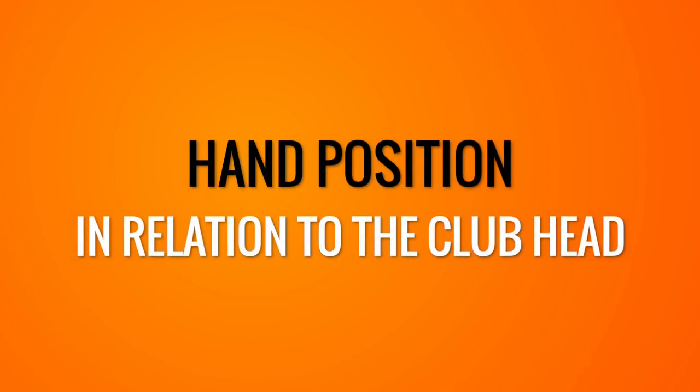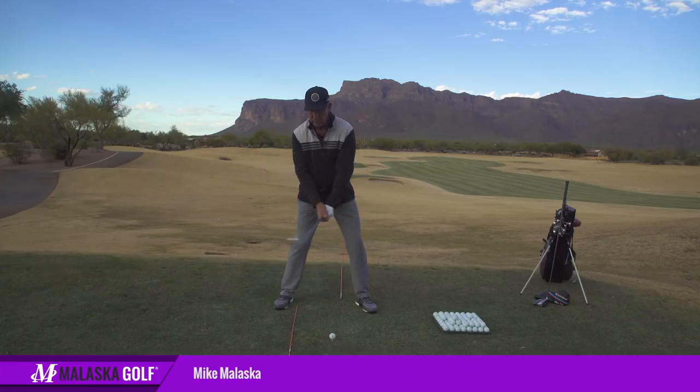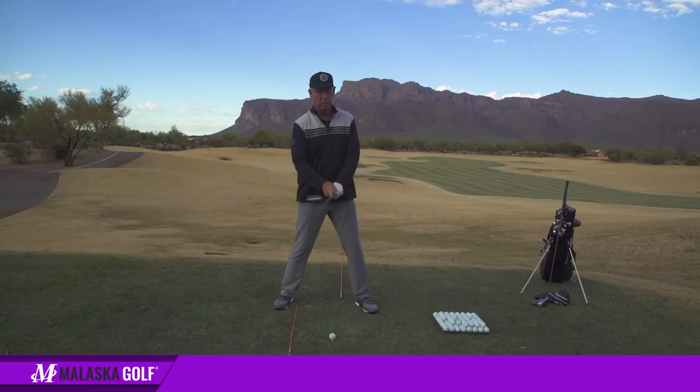This question comes to us from Anthony in Utah. He wants to know: when you're tipping the club out or you're swinging level, are your hands ahead of the club head coming into the ball, and then past the ball is the club head ahead of your hands?